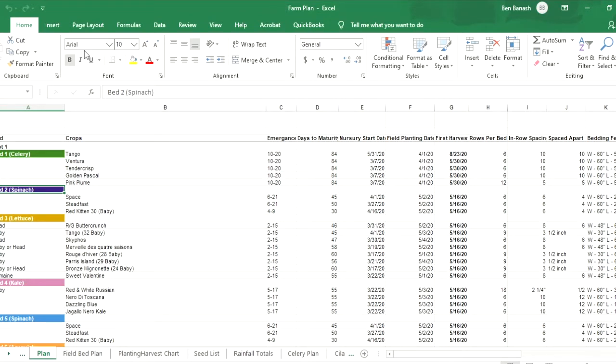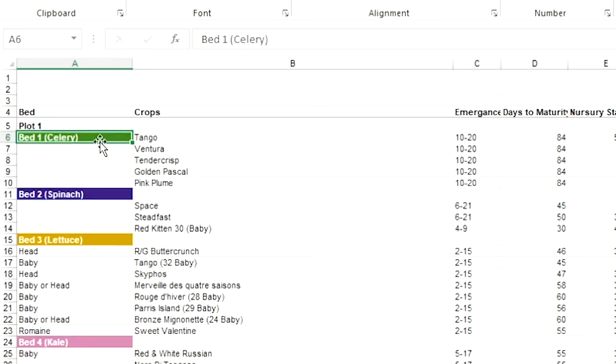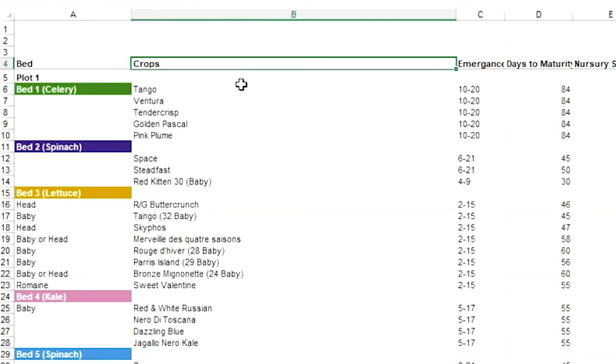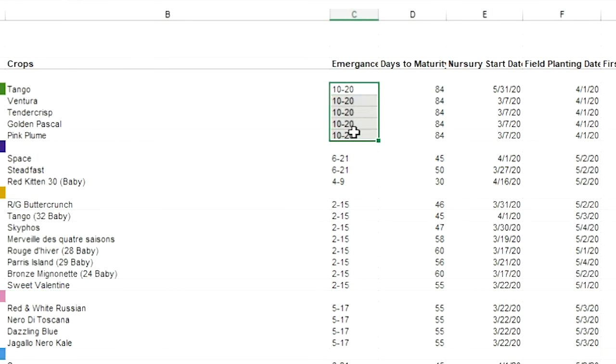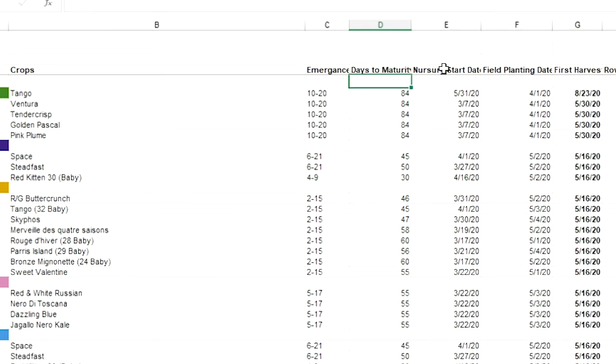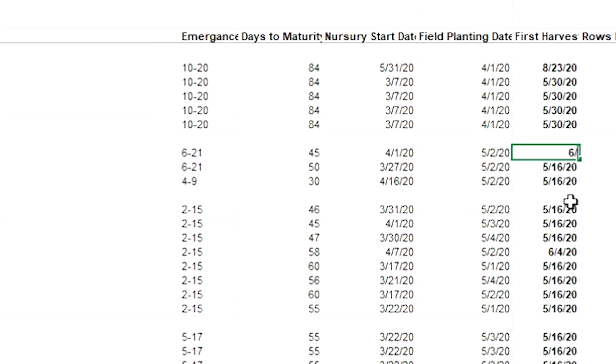Here's the plan. You can see everything is color-coded, just like the almanac layout. We've got celery, spinach, lettuce, and kale, along with the crop variety, days to emerge, days to maturity, nursery start date, field planting date, and first harvest date. If I type in a target harvest date — say June 4, 2020 — it automatically calculates the nursery start date so I know exactly when to get it into the nursery.